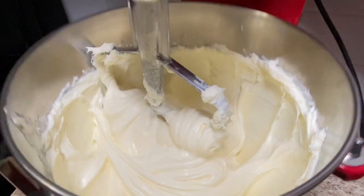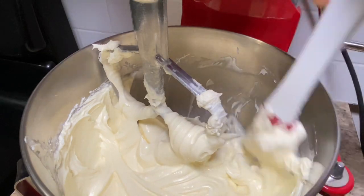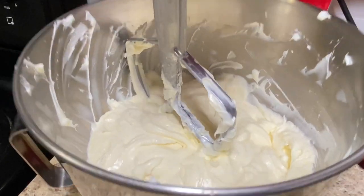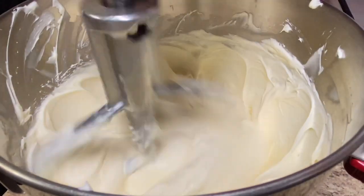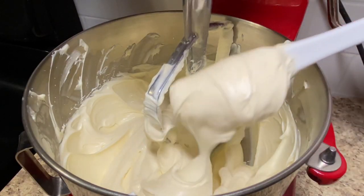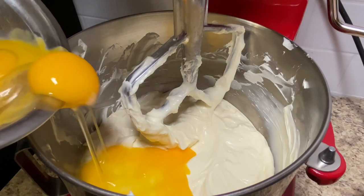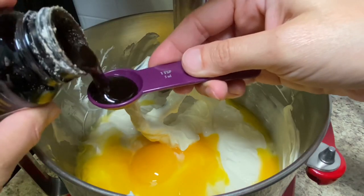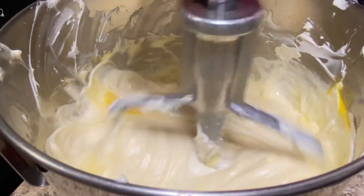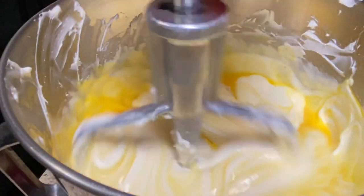Mix while scraping down the bowl to really get rid of all the lumps. Add 220 grams of eggs, divided in 2 parts. Add 1 teaspoon of vanilla paste or 1 and a half of full extract. Mix until very creamy and smooth.